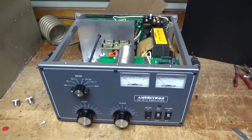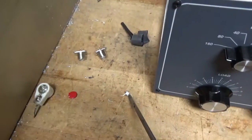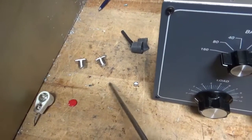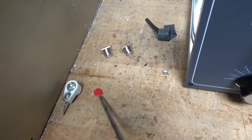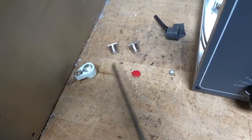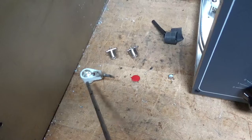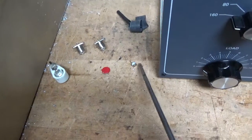I'm back with the completed Ameritron AL-811. Removed the gas discharge tube from the circuit board in the back. Placed the meter protection diode. Placed the SO239 connectors. Removed the metal oxide varistor from the circuit board. Changed the anode cap — I had some new ones, so instead of cleaning the carbon off the old one, I put a brand new one in.